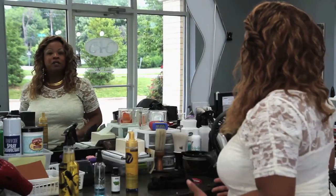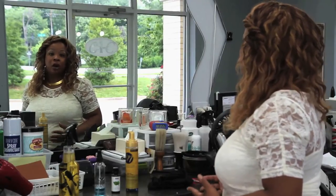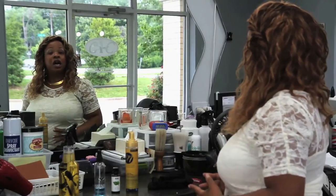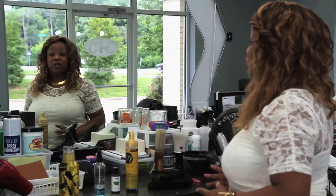Once you have selected a good quality of hair, you want to have it installed by a professional. If you happen to do it yourself, just take your time and make sure you do the best job you can do.